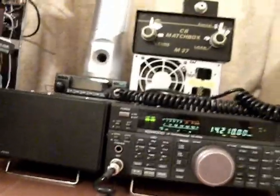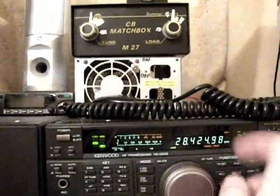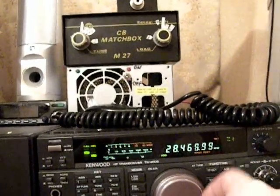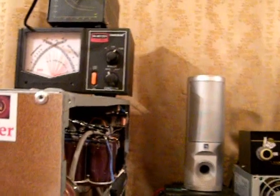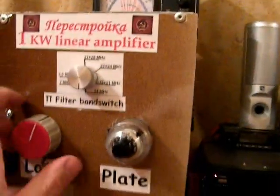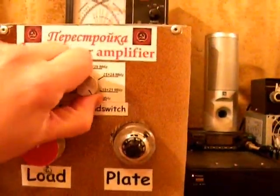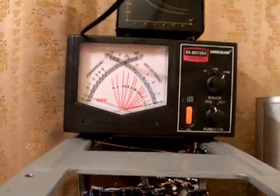Now we're going to switch the band again to see how it works on the top band — let's go to the 10 meters band. Making the adjustments and switching the band. Here we go — we're going to make some adjustments.